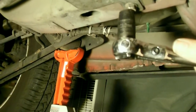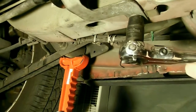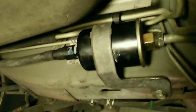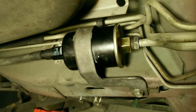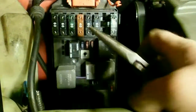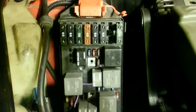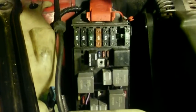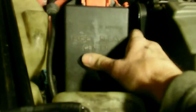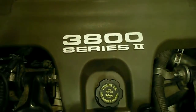Once we finish tightening our support bolt, we're ready to double check that everything is connected correctly and that your connections are tight. Now we're ready to reconnect our fuel pump fuse and put back our fuse box cover. Then we're ready to reconnect our negative battery terminal, start our engine, and check for leaks.